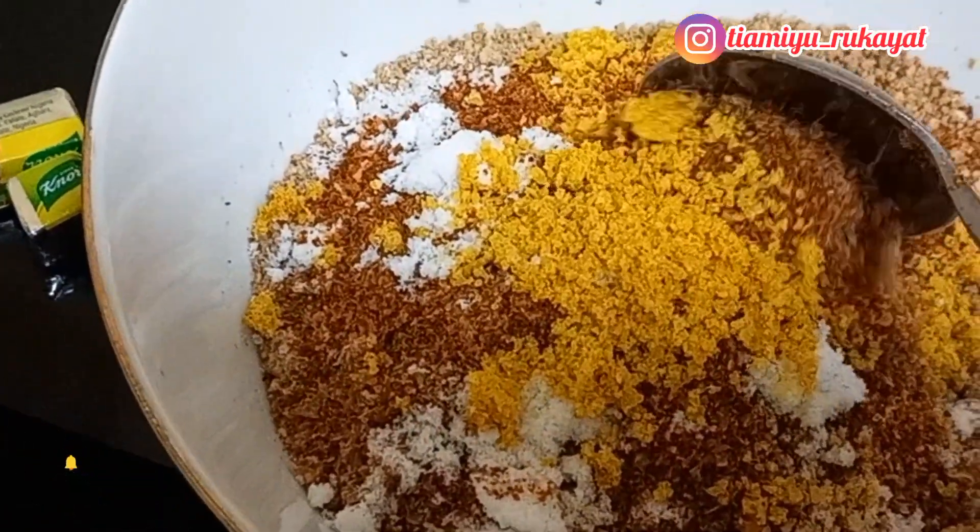My son is going to mix it all together for me. They love to do this — the egosi and onion — they love to press it. In fact, sometimes they always fight over who gets to press it down for me. This is the uri ero, we call it uri ero in Yoruba. I just finished washing it and I'm going to add my onion and all other spices to boil it.